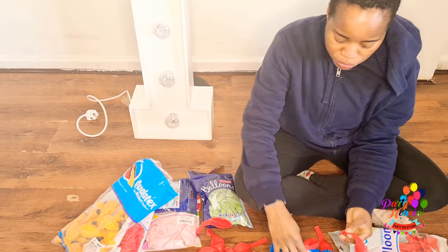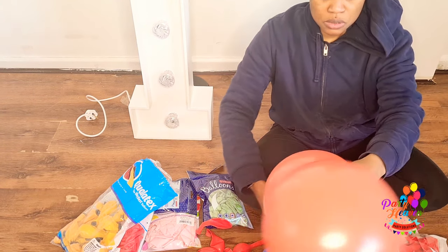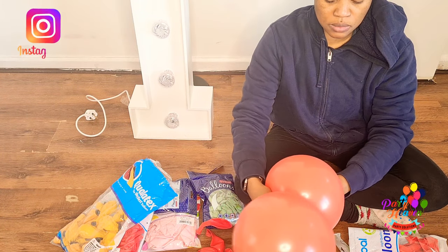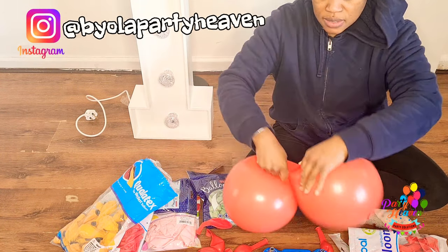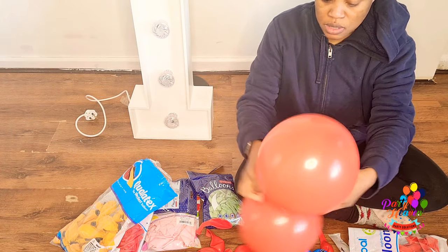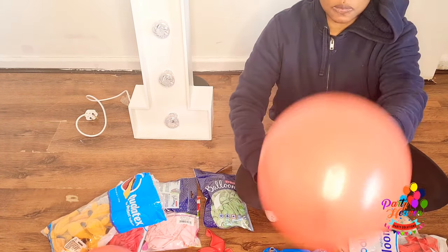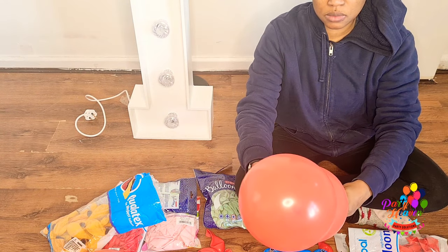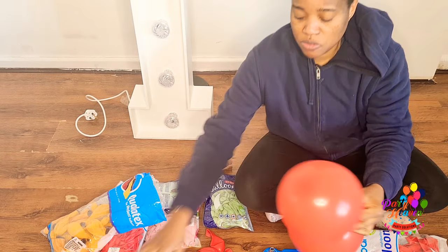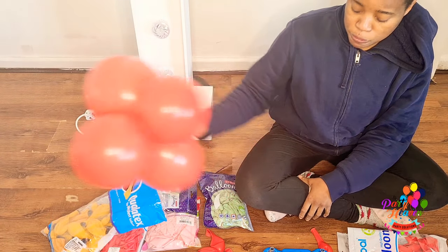I'm going to start off with the coral first, inflating them in two different sizes, then tying them off. I'll wrap two together to form a cluster of four. With the mustard I've got a couple of 16-inch balloons as well.